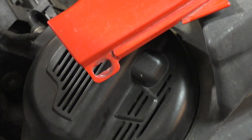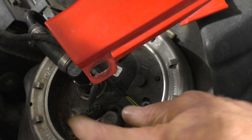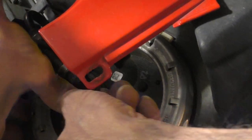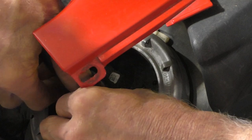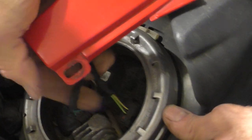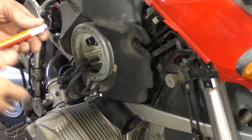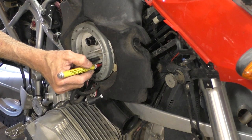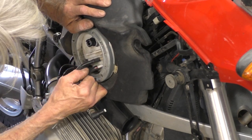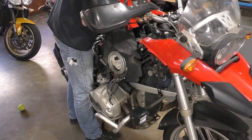Over here is another set of connections underneath that cover. Just lift it up. There are two electrical connectors with a little tab you can push — they should release, though they're a little tricky to get at. Get the fuel line next — it's another quick connect. There are also tank breather lines to take off. I'm going to mark one with a red paint mark just to put them back in the right place, since one is marked W and the other isn't marked at all. Now I can lift this off the bike.